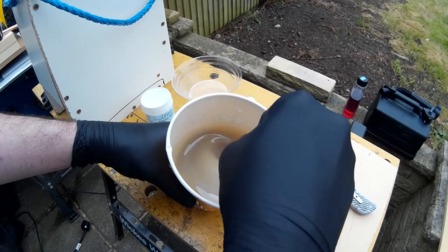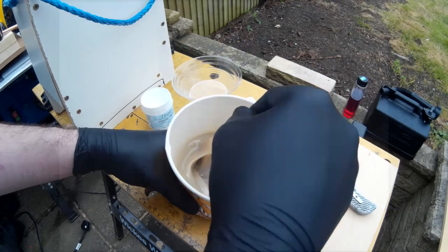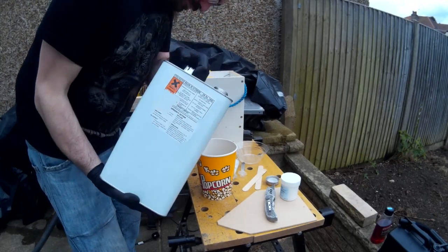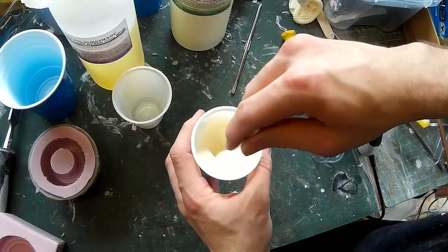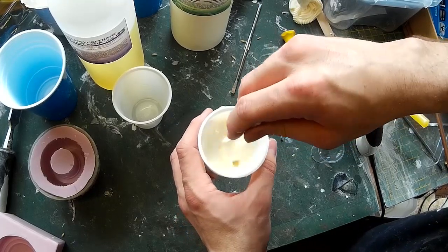The degree to which this happens can depend a lot on the type of casting material you're using. For many years I was using polyester resins, which are quite cheap, but the downside is that they're a little bit more viscous than polyurethane equivalents, so that can lead to air bubbles more frequently. That's not to say that polyurethane resins are completely bubble free themselves, although they are much thinner so it does seem a little bit less.